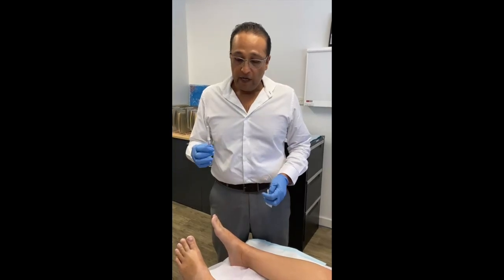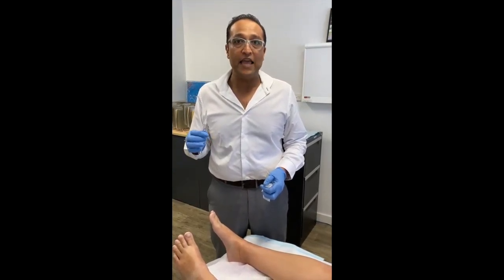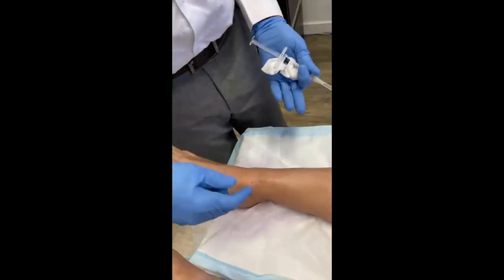Today I'm going to take you through how to give an intra-articular injection into the ankle joint. We'll begin with some surface anatomy — this is a patient lying flat on their back.